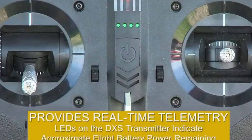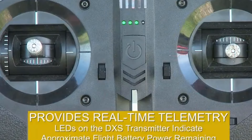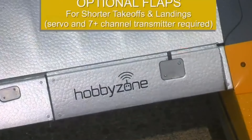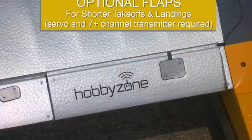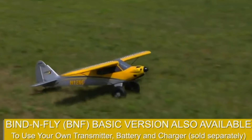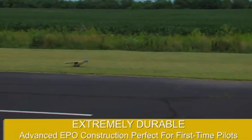The Carbon Cub S2 is crafted from durable EPO material, balancing toughness with lightweight construction. Its robust landing gear, equipped with oversized Tundra-style tires, ensures resilience across various terrains. The attention to detail in its design not only enhances its durability but also its aesthetic appeal, making it a visually stunning model both on the ground and in the air.